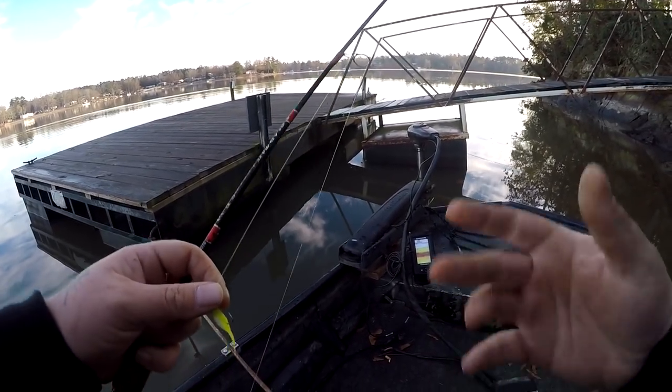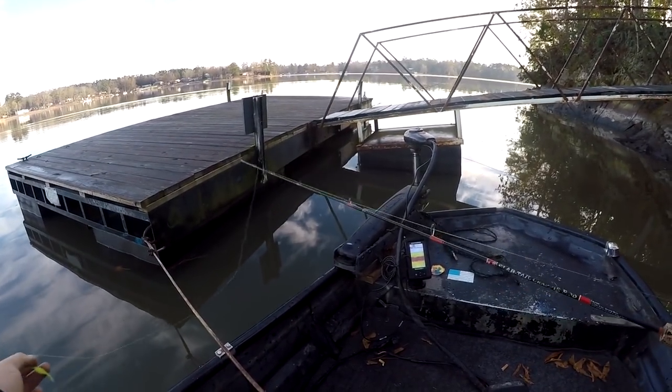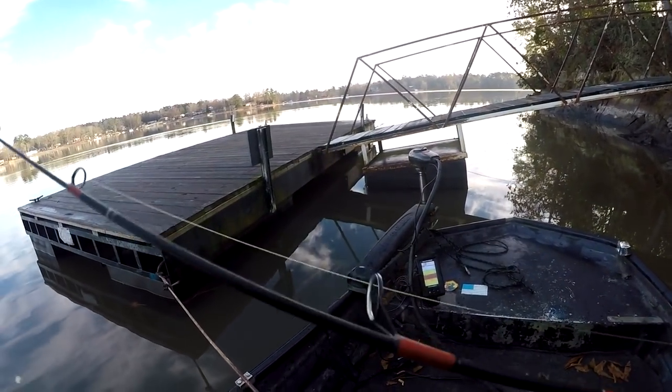If you want to catch more fish, hit that subscribe button down below. Alright, let me show you how I catch a crappie. You got your jig tied up, four-pound test Mr. Crappie, on whatever rod you want — a little ultralight rod.